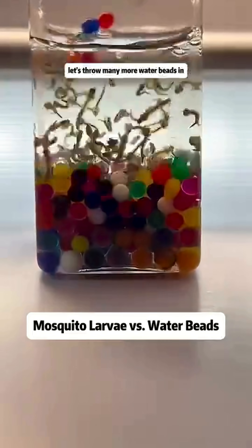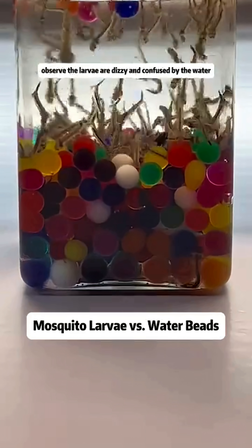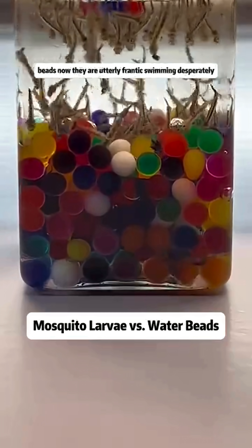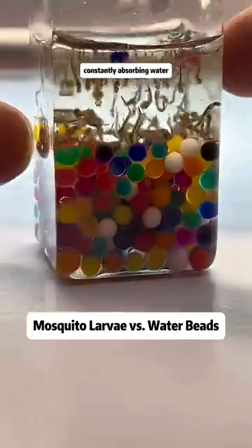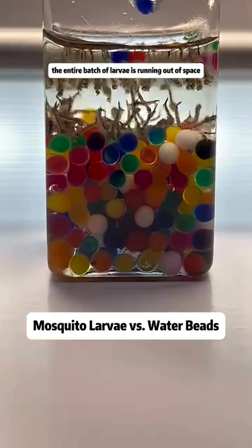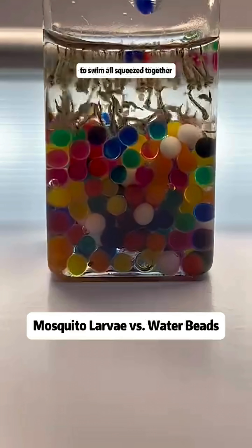Let's throw many more water beads in. We observe the larvae are dizzy and confused by the water beads. Now they are utterly frantic, swimming desperately. The water beads continue to expand, constantly absorbing water, and have already absorbed half of the water resource. The entire batch of larvae is running out of space to swim, all squeezed together.